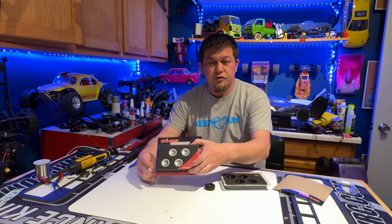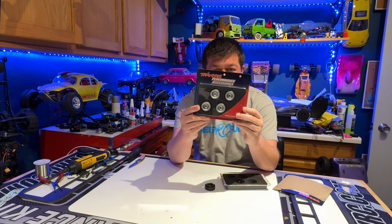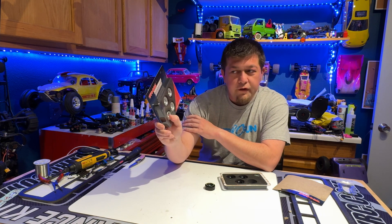What's up guys? Got something new here from Traxxas. Boom. Nice little aluminum wheels. These are for the TRX-4Ms.